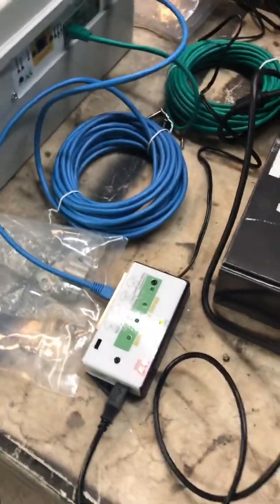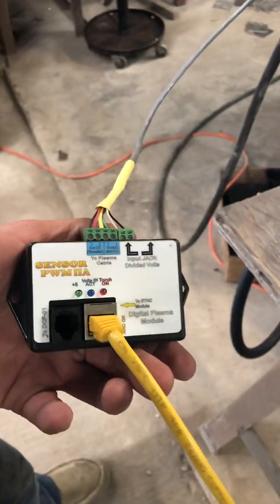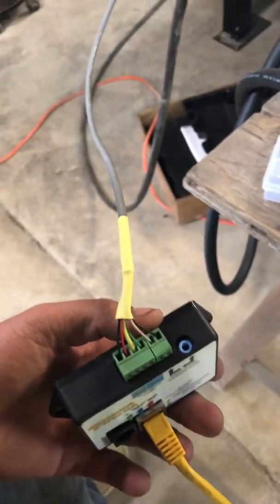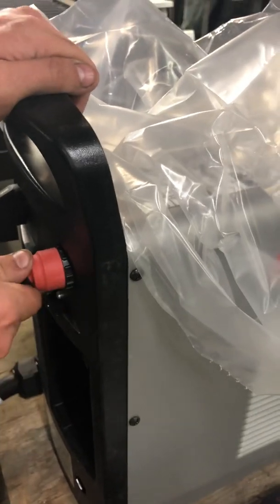The last cable goes into the yellow port. The yellow cable goes to the plasma cutter, to the PWM. And then on the other side of the PWM is our Mitko-1 cable, which plugs in there and goes to the back of the Hypertherm. It can only go one way, so be careful when you put it in — don't bend the pins. Now you've successfully hooked up your new Sirius CNC table.